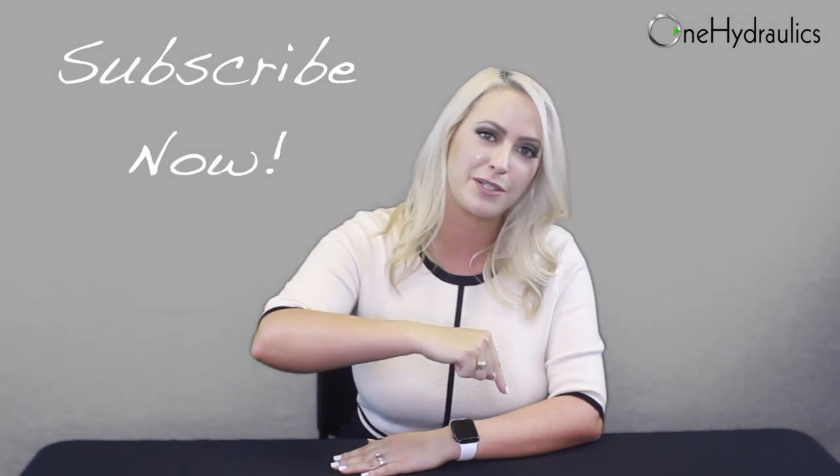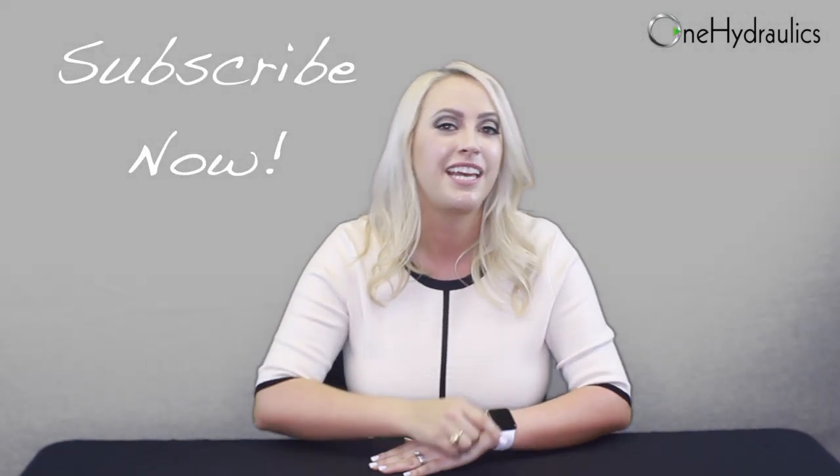Thanks so much for tuning into our channel. If you like this video and want to see more like it, please click the little red button below to subscribe. If you'd like to leave us a comment, we'd love to hear from you — let us know what videos you want us to make in the future. Until next time, thanks for watching, and check us out at onehydraulics.com.